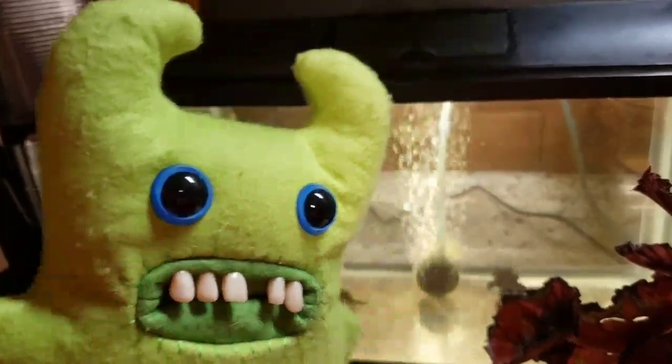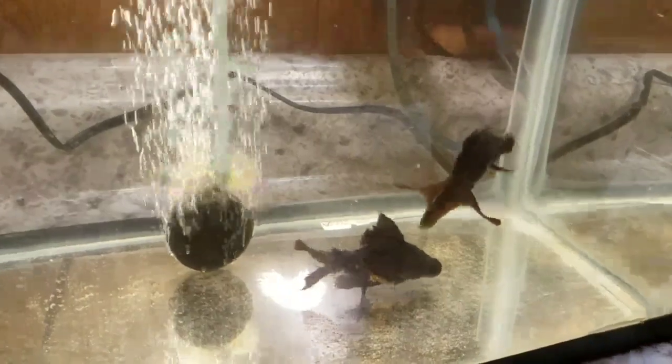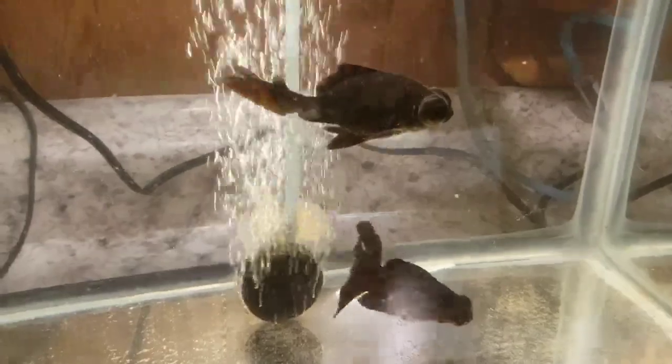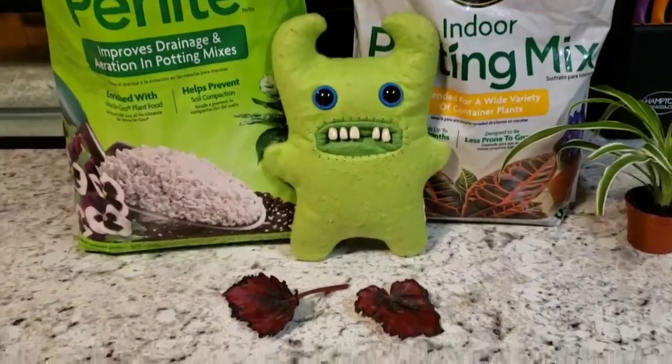Oh, you ask what's behind me? This is called a quarantine tank. Mom went out and got some more fish — more of those black moor goldfish. Those three little guys are from Walmart, super tiny. Then she got two bigger ones from PetSmart — they're black moors, really cool, just like that other goldfish named Thin. That one is Homer, that one's Rachel, and the gold one is Prairie Johnson. The other two are Woolly and Marty — pretty funny since they're from Walmart.